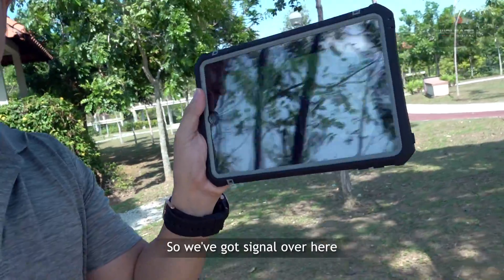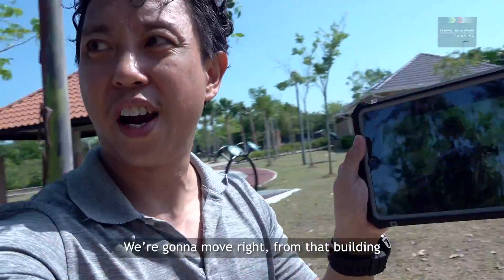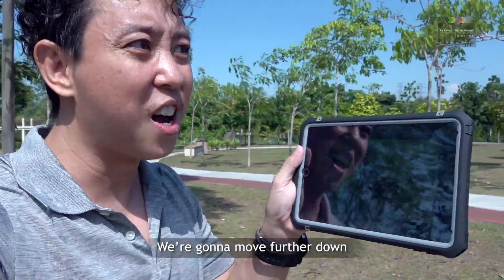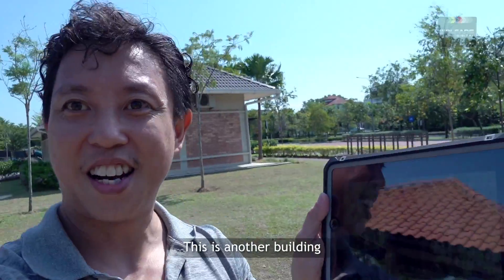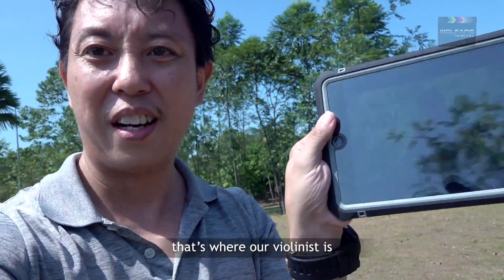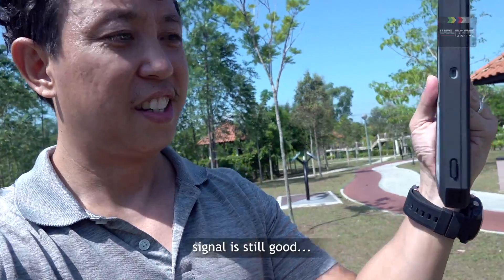We've still got signal. We're going to move right from that building — we're going to move further down to another building. As you can see, this is behind me, this is another building. So we're going to go behind that — that's where our violinist is. Signal is still good.